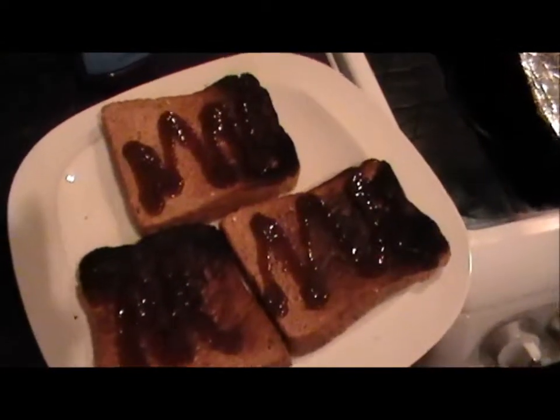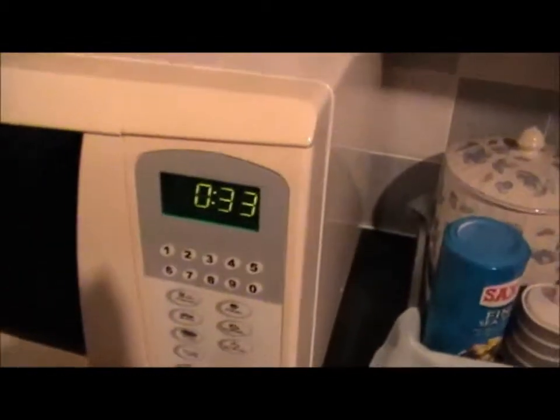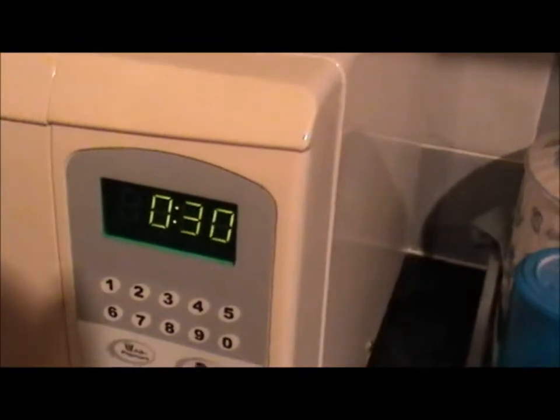There's the toast with the brown sauce on, all ready to go — just waiting for the beans now. They should be ready in 33 seconds and I'll be back when they're done.